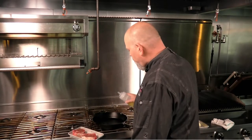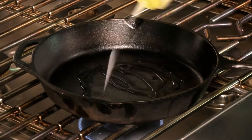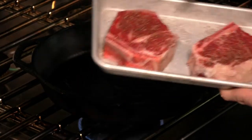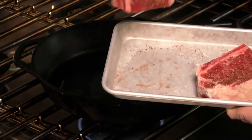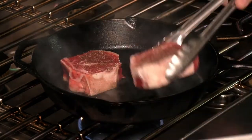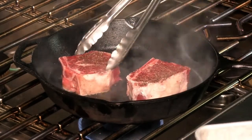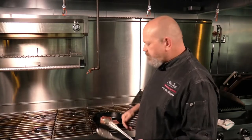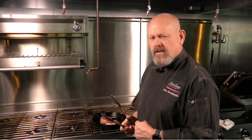I've got a hot pan here. I'm just going to hit it with a little bit of oil. These are already seasoned just with salt and pepper, but whatever seasoning you'd like, you can put on there. We're just going to put these right in this pan — you can hear that sizzle. We're going to let these go for about two minutes on one side.